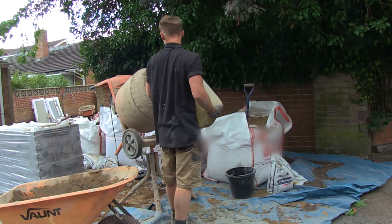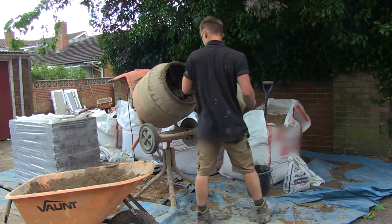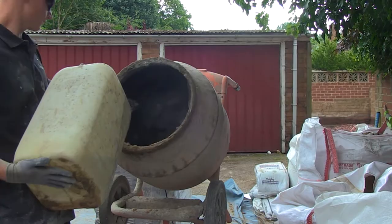It should be a nice creamy mix. Too dry and it would be hard to tamp the slab down to the correct level and it may not adhere properly. Too wet and the slab will slide around and laying will be very messy.